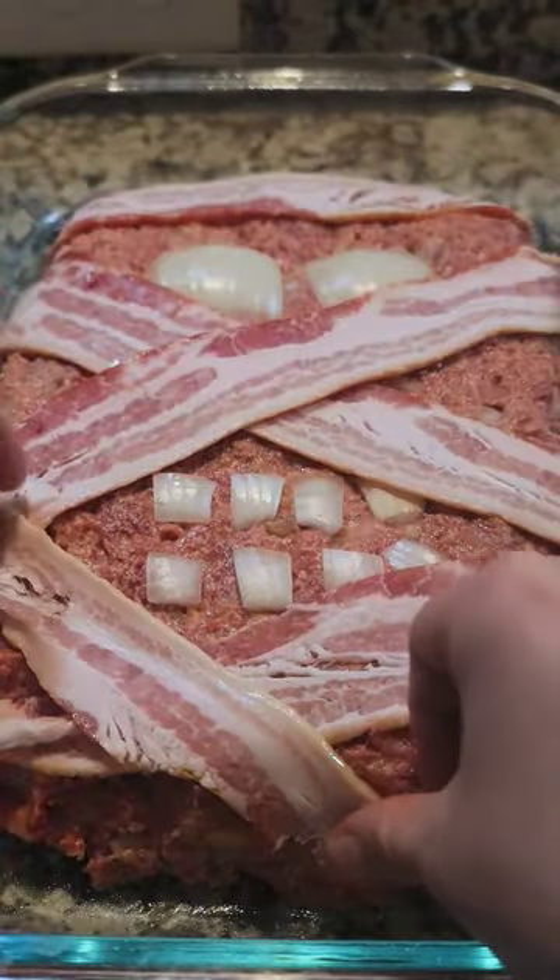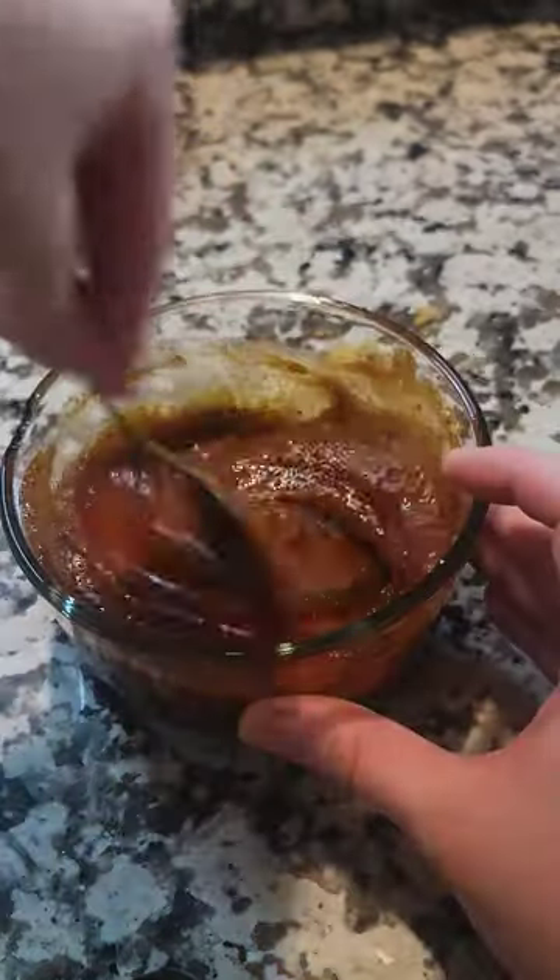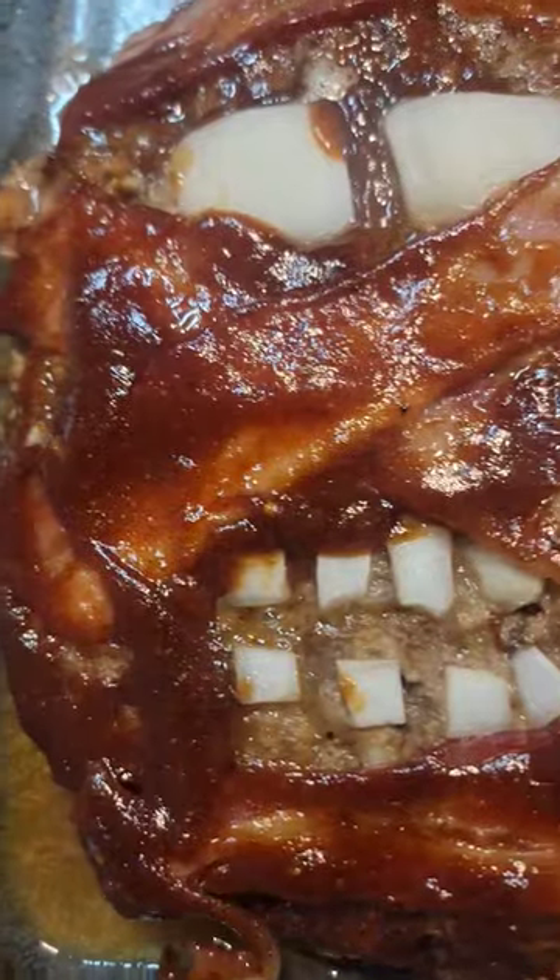We're going to bake for half the time and make a glaze out of brown sugar, chipotle seasoning, ketchup, and barbecue sauce. Halfway through baking, we'll spread that glaze and continue cooking.